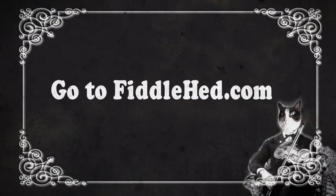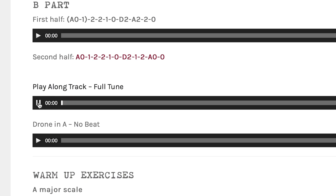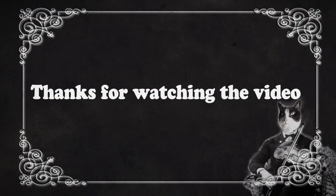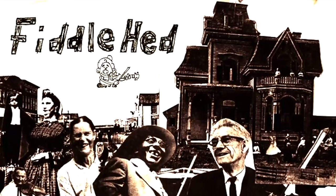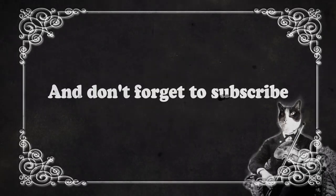Go to fiddlehead.com for a progressive, step-by-step course outline, color-coded tabs, play-along tracks, sheet music, and much more. And don't forget to subscribe. Thanks.